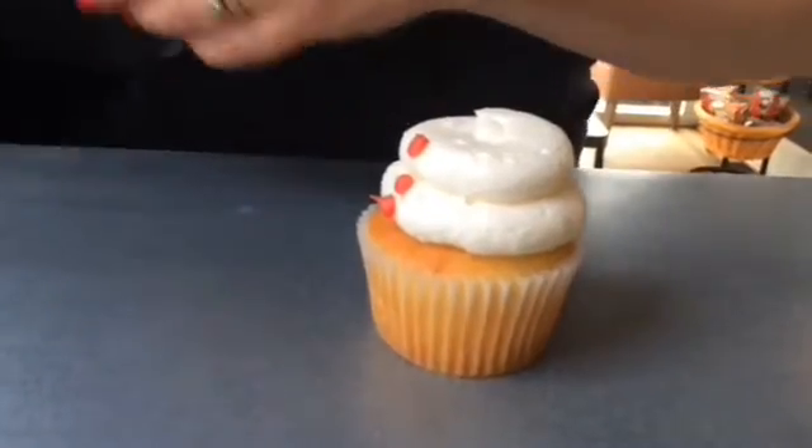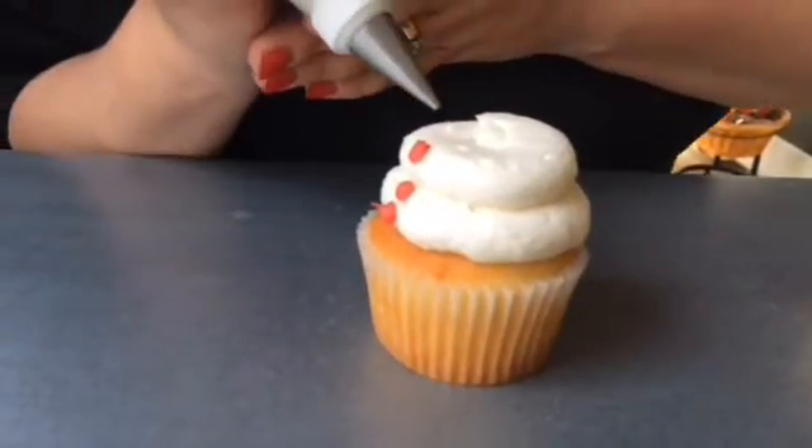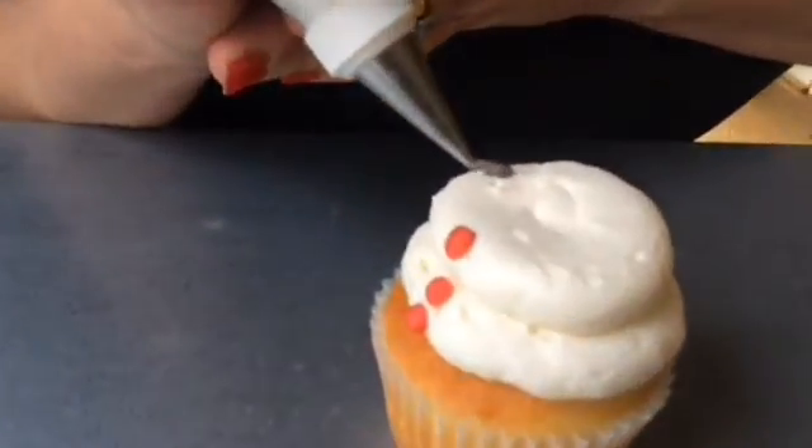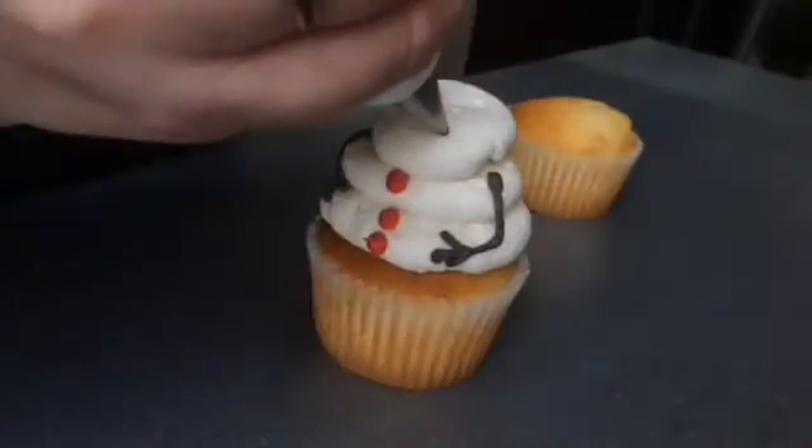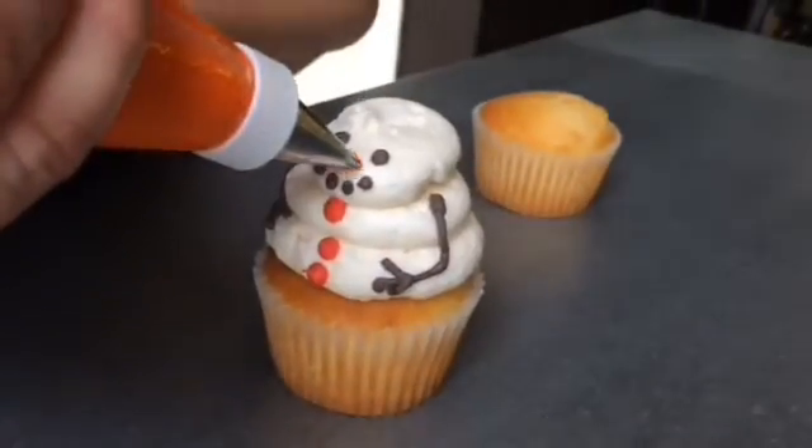So you do your white icing for the first two round belly parts of the snowman, and then you just add your colors for his buttons and his arms, and then you do the head, and then his eyes, mouth, and his carrot nose.